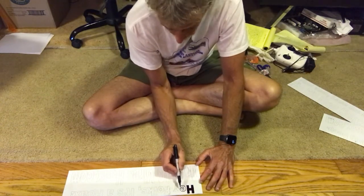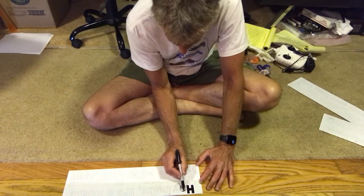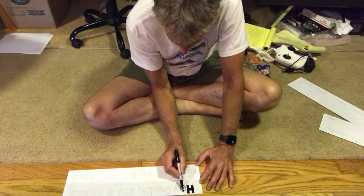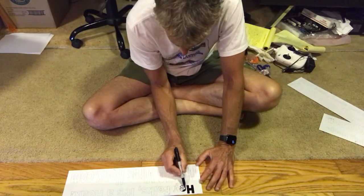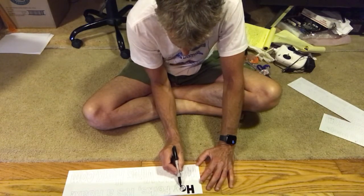Try to have somebody with a steady hand to do this — maybe somebody that's not an alcoholic if possible, because I'm guessing they have shaky hands.